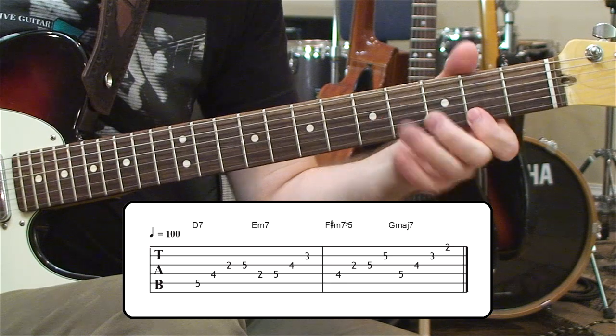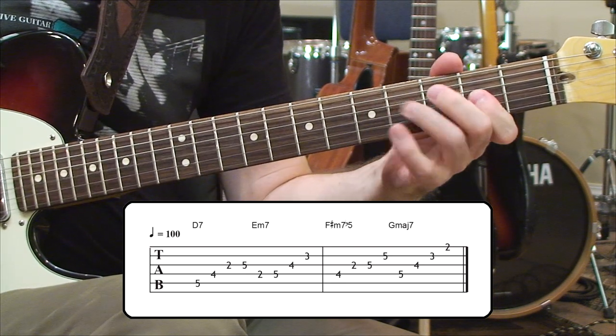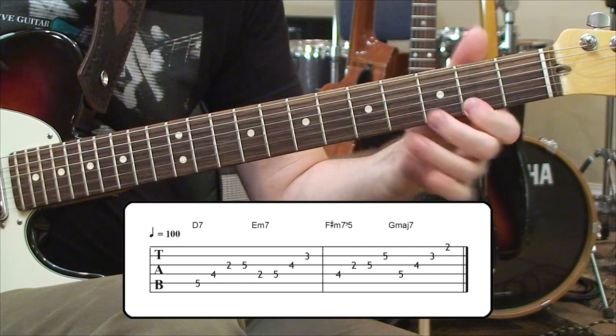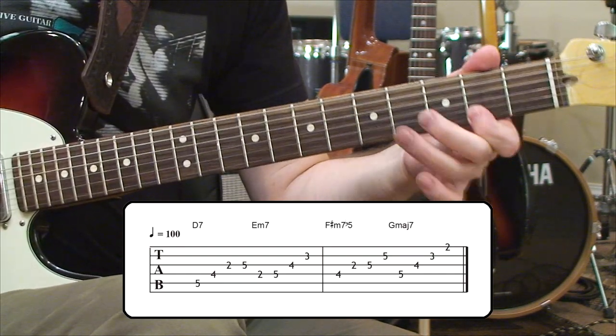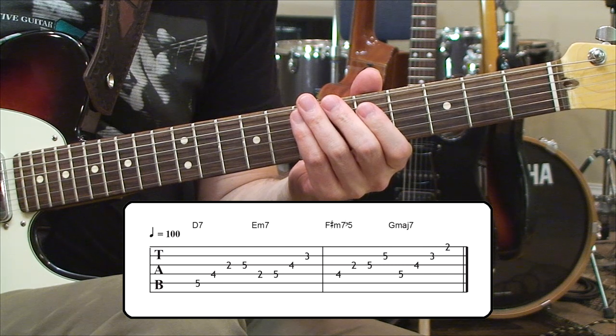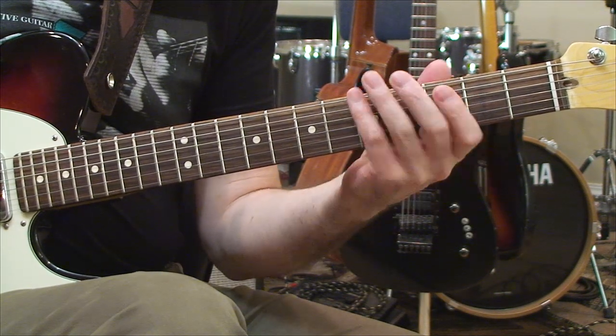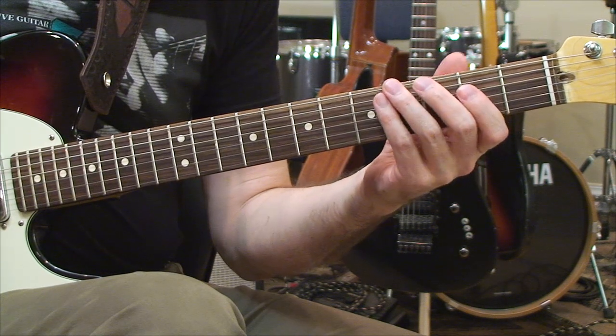Sound really nice in there. I also put together a guitar lick for you. It takes into consideration E minor 7 and the G major 7. I'm going to play it now — it's got some triplet feel to it. Here it is.